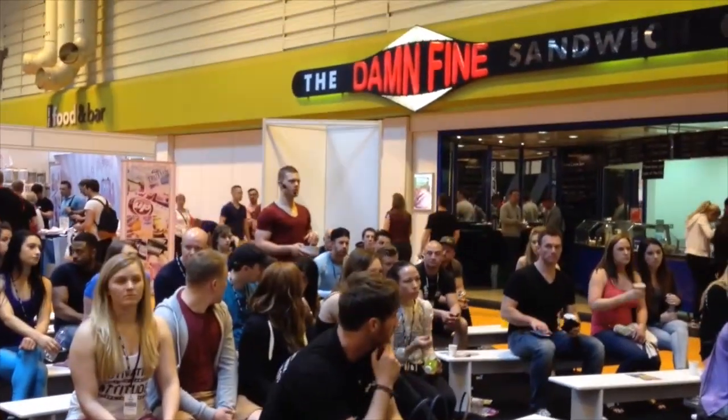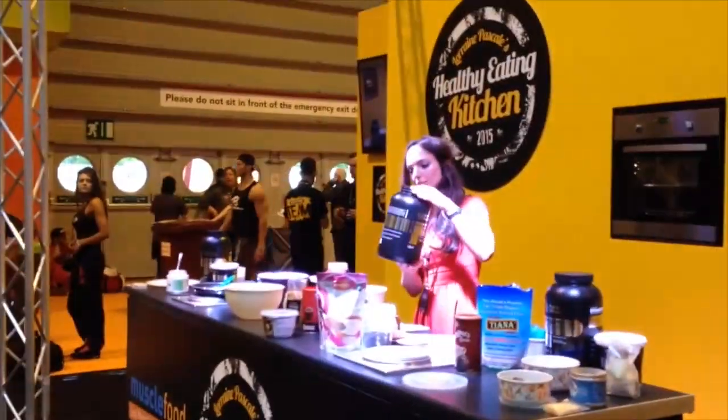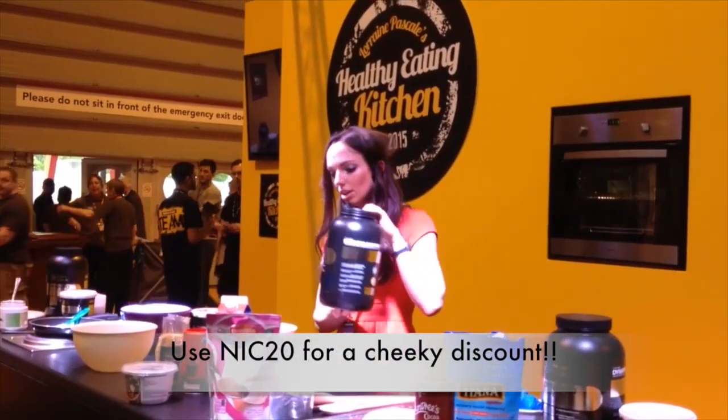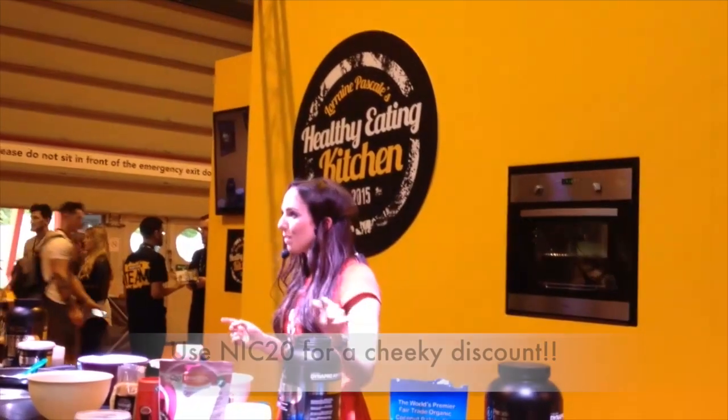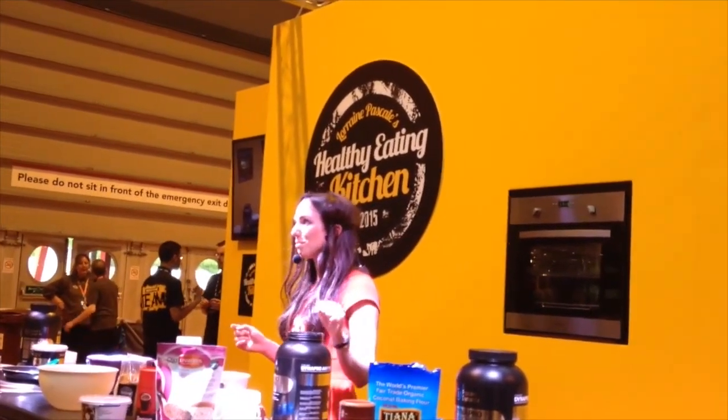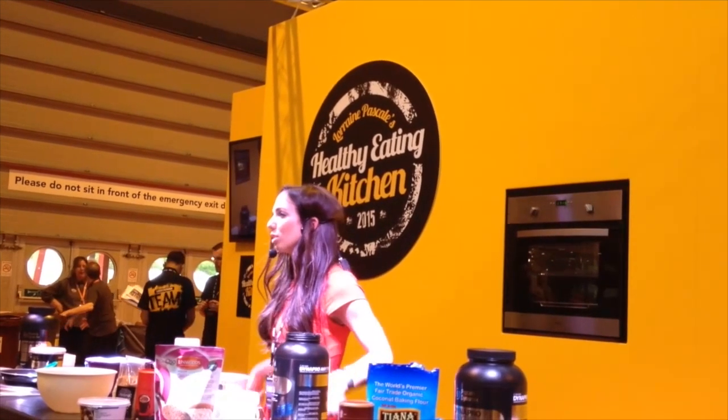The protein I use for this one is Protein Dynamics Dynapro Anytime — it's whey protein. That was banana flavour, but my favourite flavours from the range are vanilla ice cream and chocolate brownie. They also do a really nice chocolate mousse.